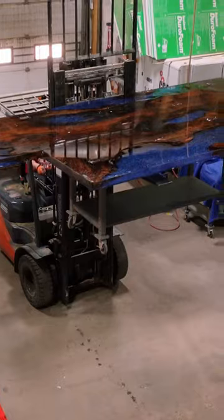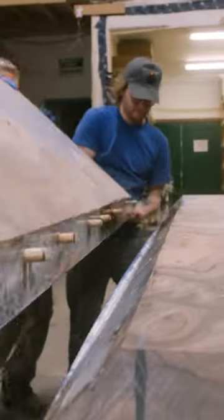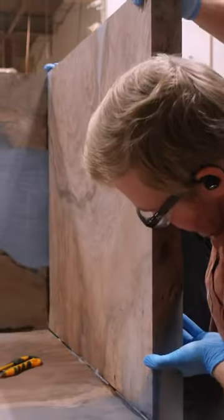After curing for one week in the mold we can get this piece popped out and onto our CNC machine to remove the excess resin. Then it's time to use our SCM sliding panel saw to cut the 45 degree angles that will allow the waterfall joinery to go together on this piece.